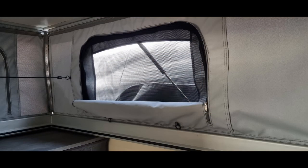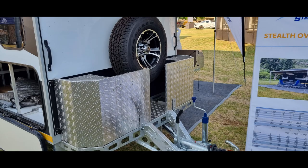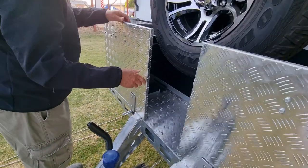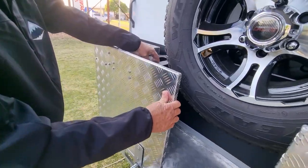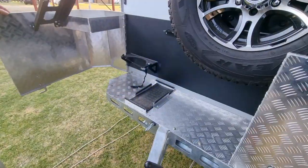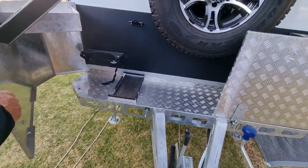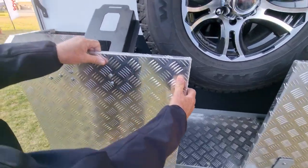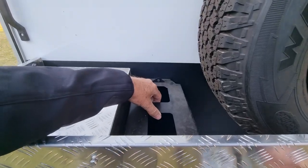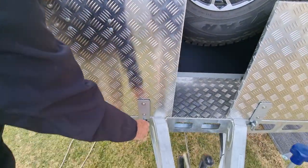On the front we have a few special features for securing your gas bottle and jerry cans. Here you can see how you open the front panel to access the jerry can and the gas bottle. When you close the front panel, you can secure the top latch over the jerry can and the bottom latch with a padlock to prevent them from being stolen.